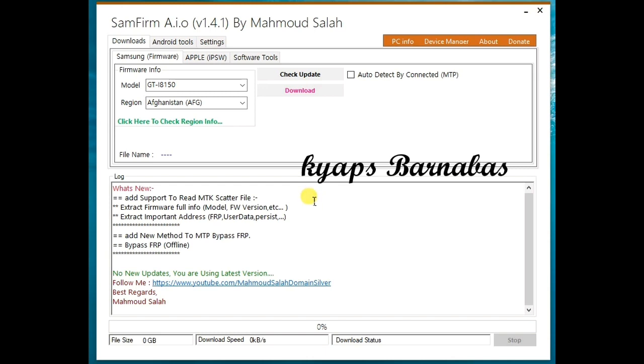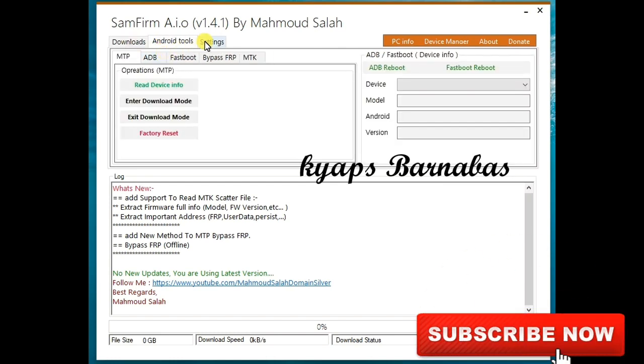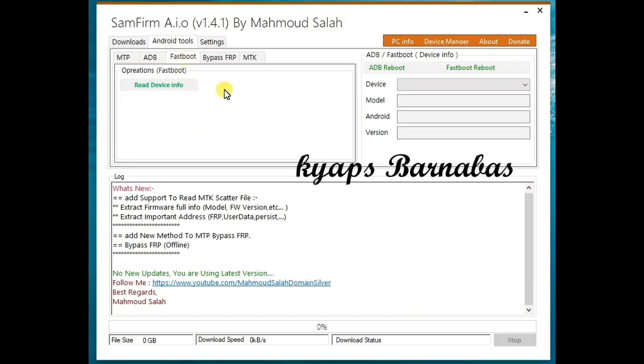All these are included in this tool — download and enjoy it if you're a tech person. The other tabs are still working fine; all other info is the same as in the previous version. Under Android tools, you can enter download mode and do a factory reset. The MTP tab is where you can remove the FRP lock. In ADB mode, you use your phone's volume buttons to enter ADB mode, then reset the screen lock or FRP lock. Fastboot mode works the same way as long as you've enabled debugging in your device settings.